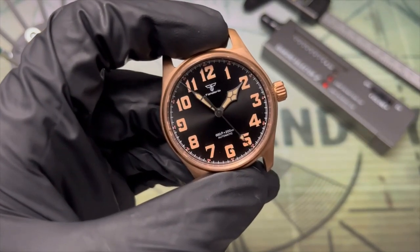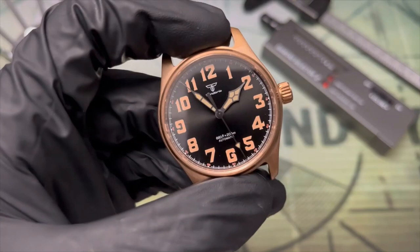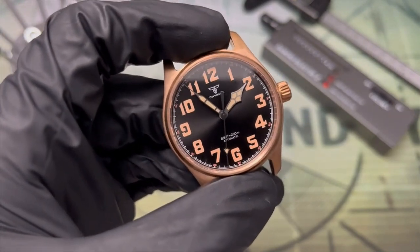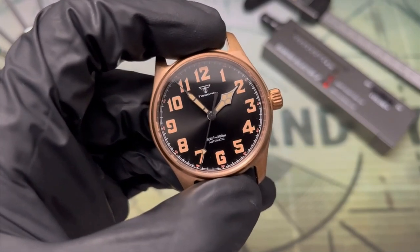Something that also doesn't really come across in photos is the subtle sunburst pattern on this dial. You get a bit of visual interest up close and this really nice charcoal color.